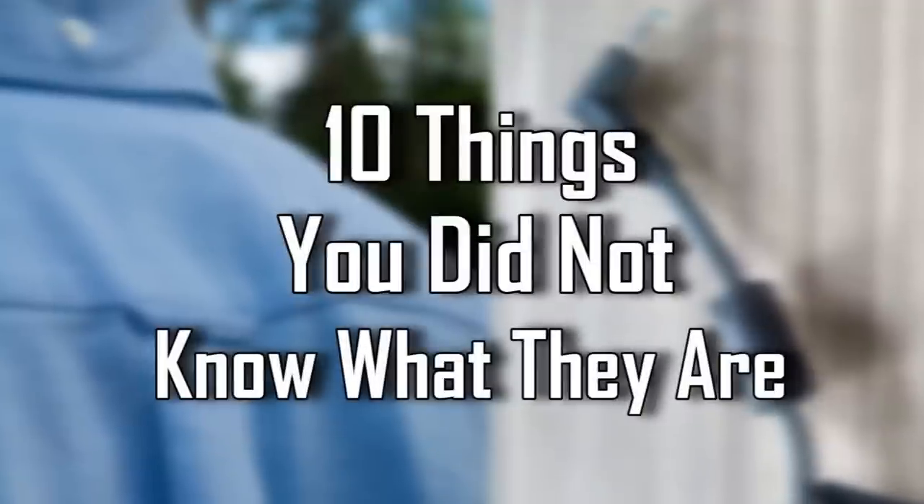Facts Verse presents: 10 Things You Did Not Know The Use For.